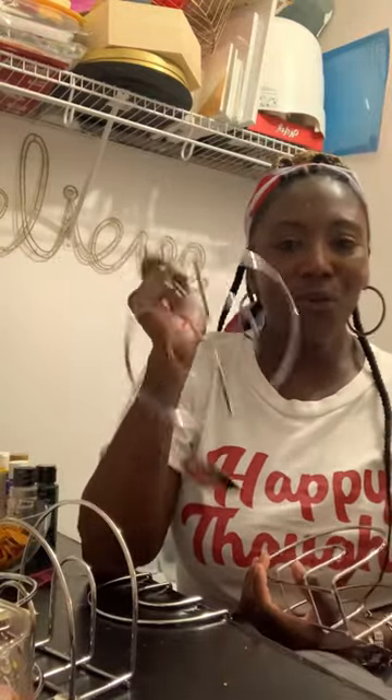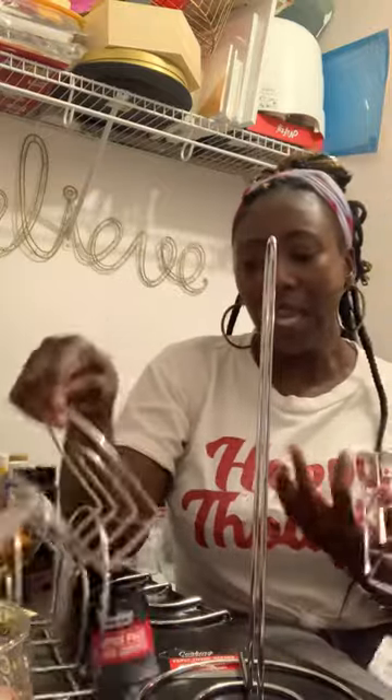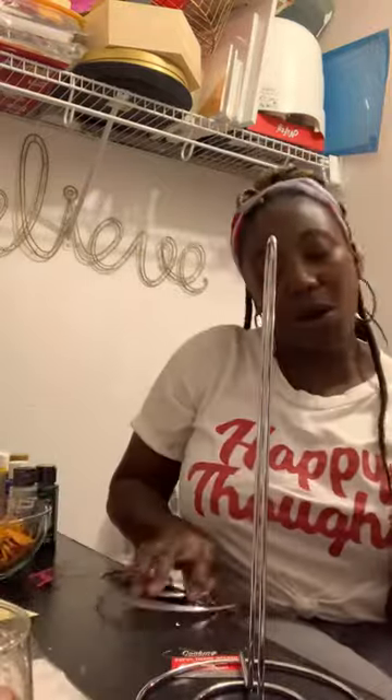Hi guys, so this is a Dollar Tree DIY hack that was sent to me from one of my colleagues — thank you so much. What I have is a paper towel holder and four napkin holders.